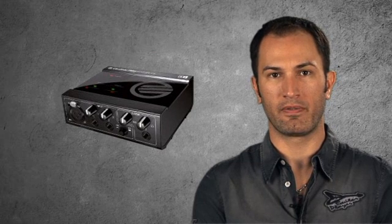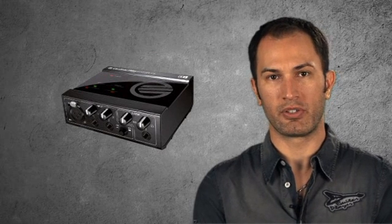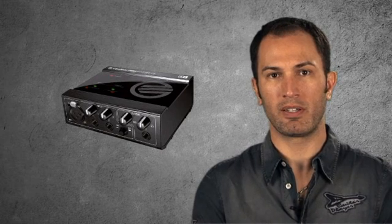With Guitar Rig Session, you get a supreme sounding two channel audio interface with inputs designed for both guitar and bass, plus phantom power for a studio condenser microphone. And to jumpstart your project studio, it includes a full-blown sequencer, plus plenty of cool drum sounds.